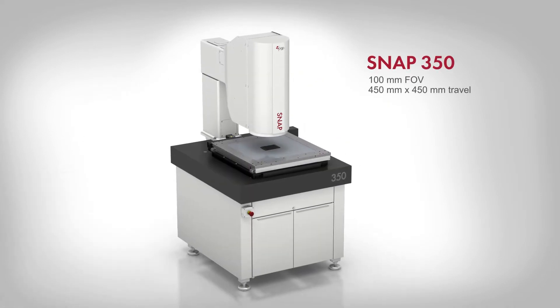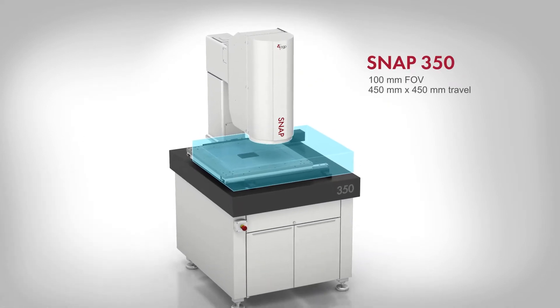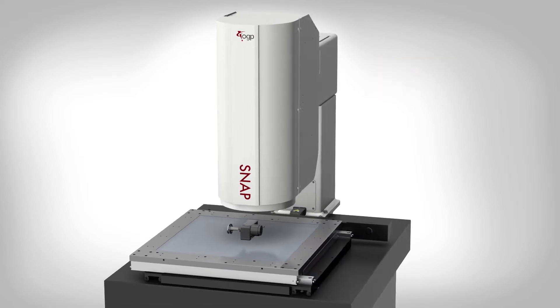Snap 350 is a large area system providing a maximum measuring range of up to 610 by 450 millimeters, useful for measuring larger or multiple parts, and providing space for fixtures, rotaries, or automation tooling.